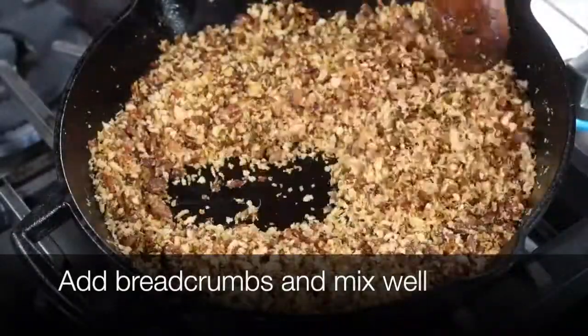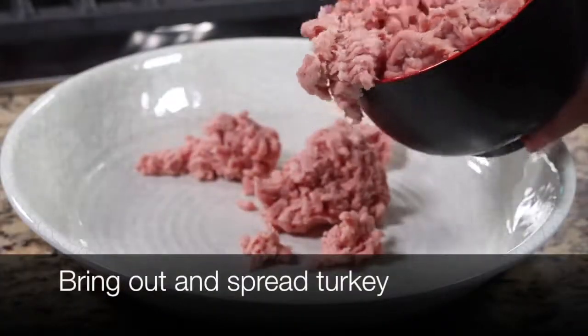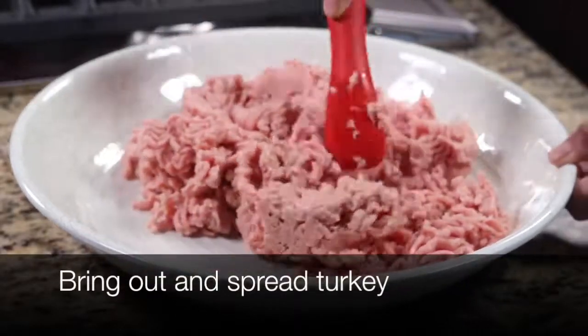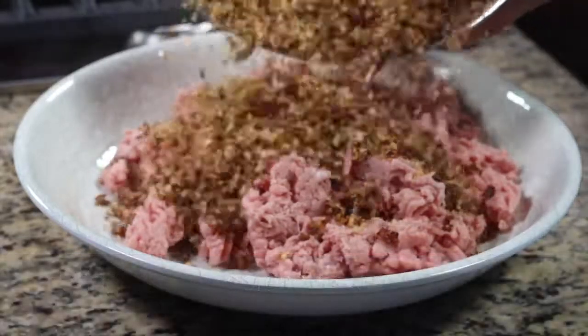I'll roast the bread mixture for about 5 to 10 minutes on very low heat. Once the bread mixture is ready, I'm going to let it cool for about 30 minutes and then add it in to the meat along with the bread mixture.